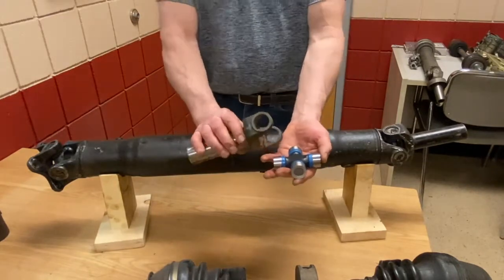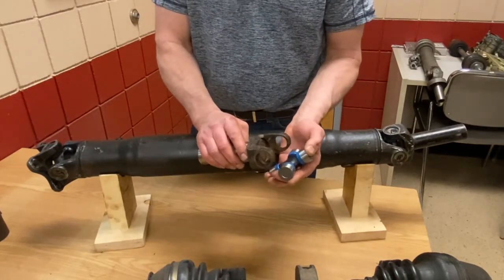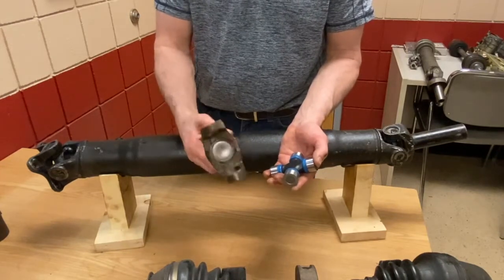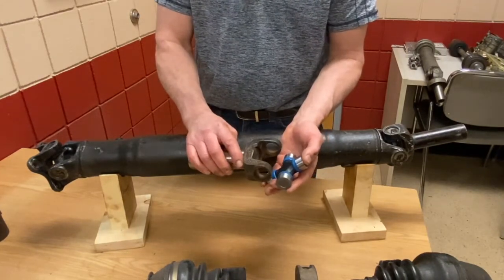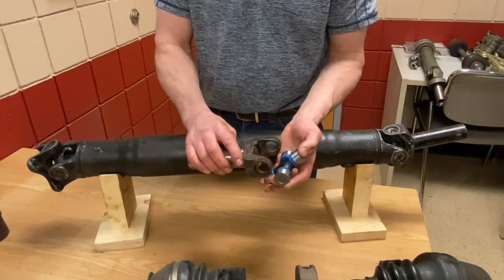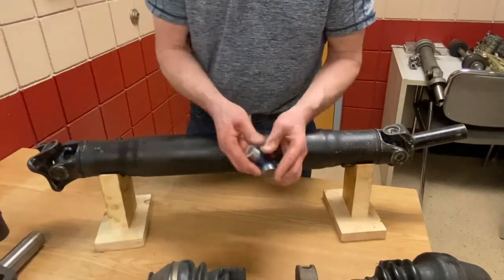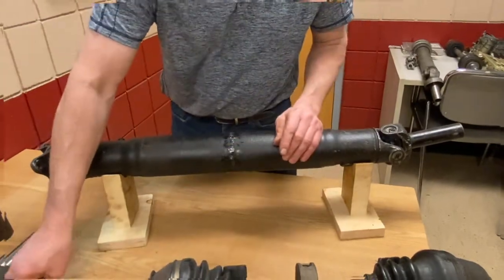A lot of manufacturers have gone away from serviceable or greasable joints because people would overpack them, damaging the seals — and more grease isn't better if we're damaging the seals. So when you buy a new joint, it usually comes pre-packed. I add a little bit, put it back in, and then assemble it back into the yoke assemblies. They're often pressed out, or some people use a vise and mallet to tap them out, then use a vise or special press to put them back in.